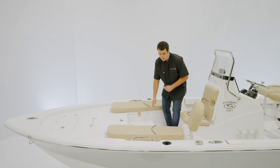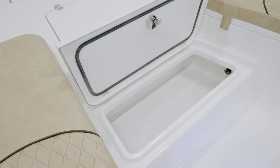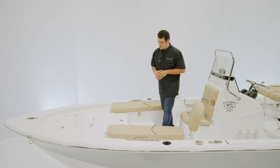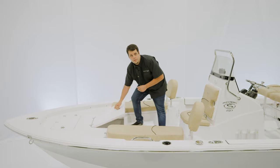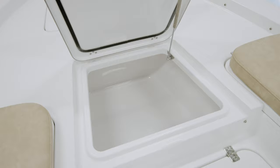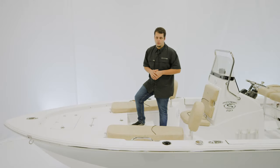For storage, it all starts with the step box — a nice, wide storage box for all of your belongings. The centerpiece of this boat is the bow fish box. It's totally insulated and will keep your catch nice and fresh. Both of these boxes can double up as dry storage.